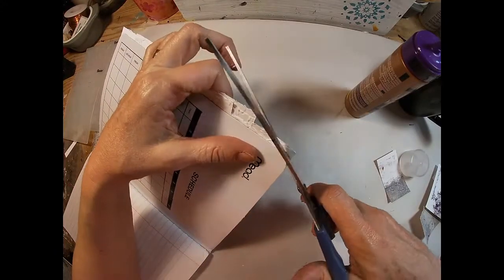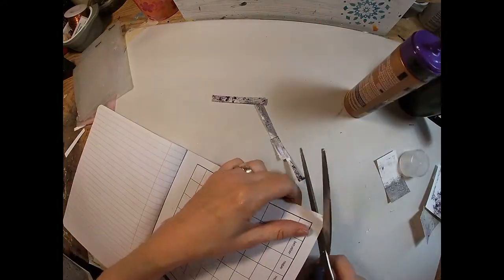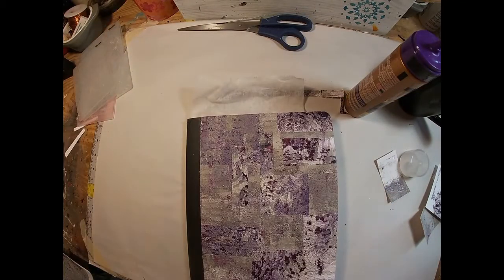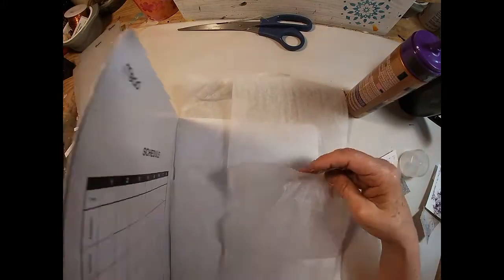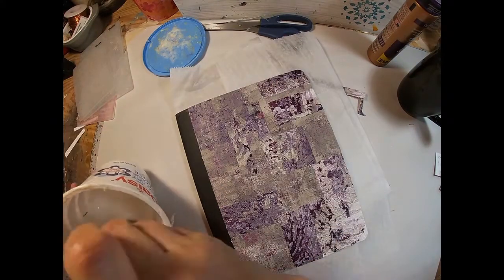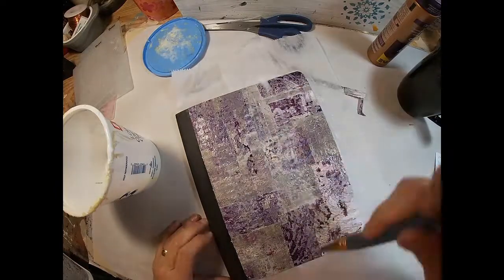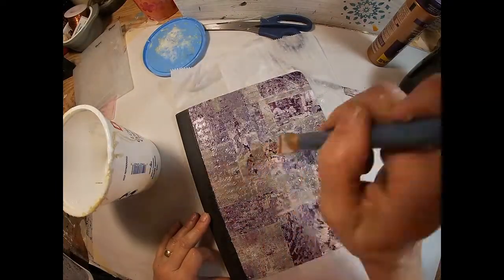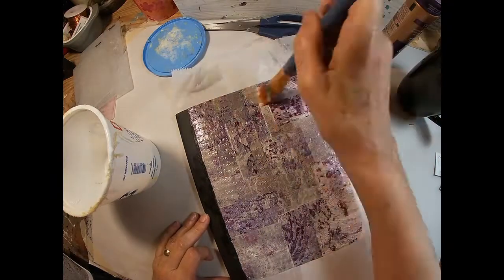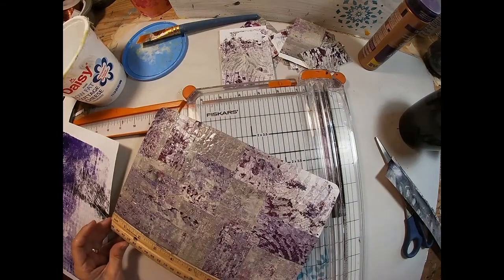I'm going to flip that over and make sure everything is adhered properly, then trim off the overlap that we received when we were gluing the pieces down. That cover looks nice. We'll stick some deli sheets inside here and put our glue and water mixture — I'll put the recipe for my Mod Podge up in the link on screen — and I'm just giving that a good coat. I'll set that aside and let it dry.